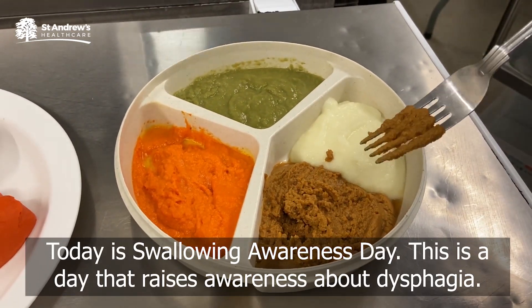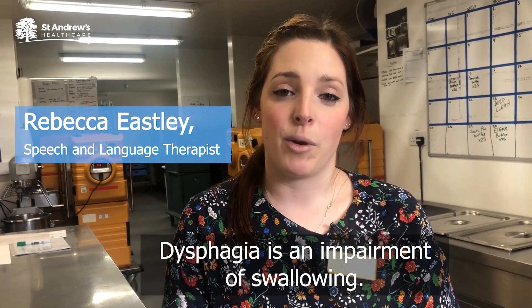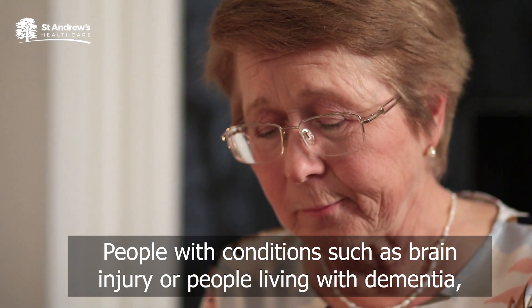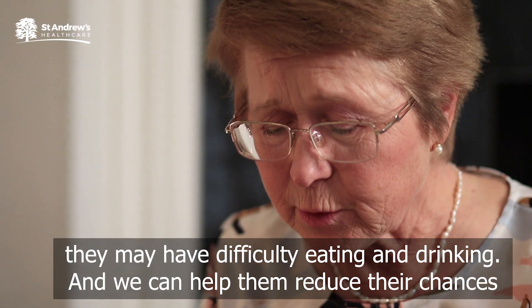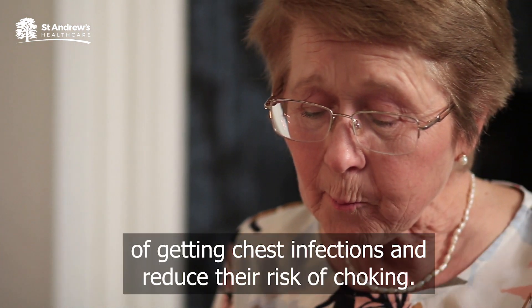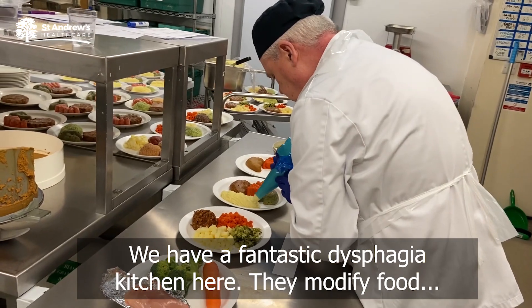Today is Swallowing Awareness Day. This is a day that raises awareness about dysphagia. Dysphagia is an impairment of swallowing affecting people with conditions such as brain injury or people living with dementia. They may have difficulties eating and drinking, and we can do things to help them reduce their chances of getting chest infections and reduce their risk of choking.